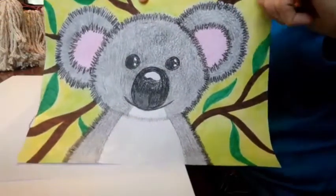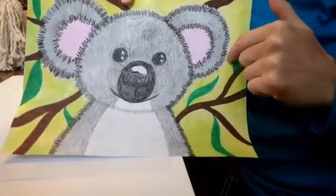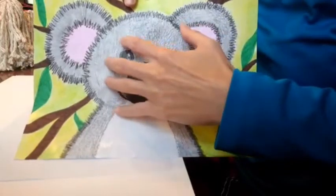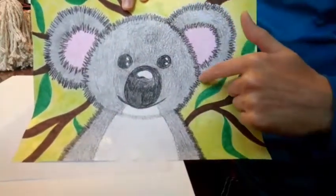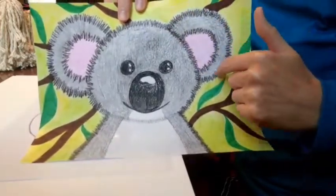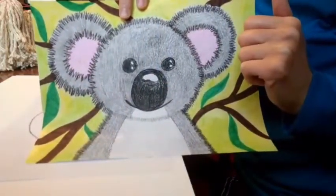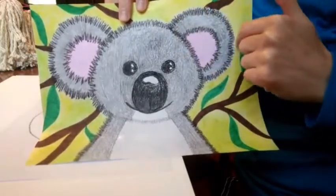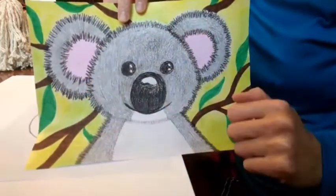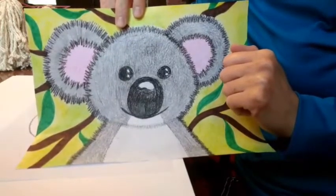The next step is to draw his ears. If you look at his ears, they also look like circles, but they're partial circles — not a full complete circle like his head, just partial circles. So you're going to draw some nice big partial circles on the side of his head to make his fuzzy ears. These also look like the letter C, so you can even think about that when you're drawing his ears. Make sure they're nice and big because koalas have nice big fluffy ears.